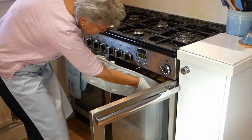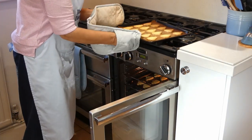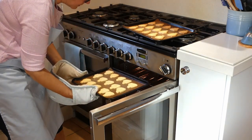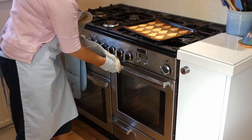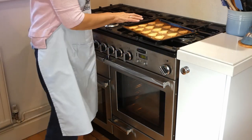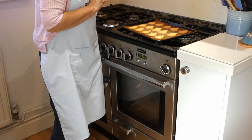Right, the timer's gone off and the first lot are out — looking rather good. The second tray isn't quite done, so that's going to go onto the top for maybe two minutes. I'll set the timer again and give them three minutes. These are going to stay here to cool down now before I put them into a container or have one with a cup of tea.